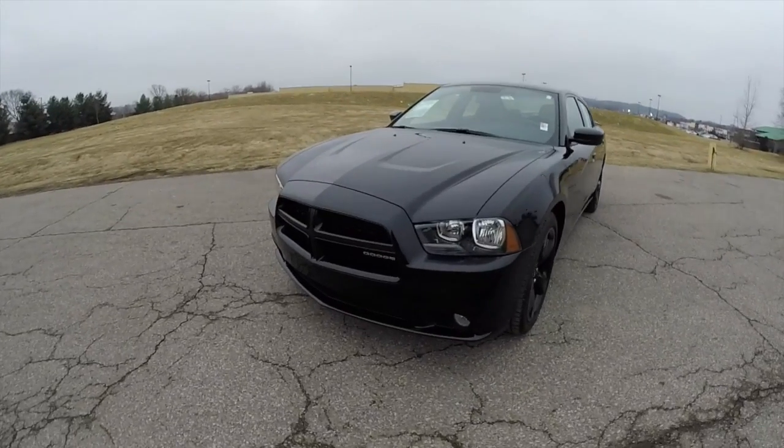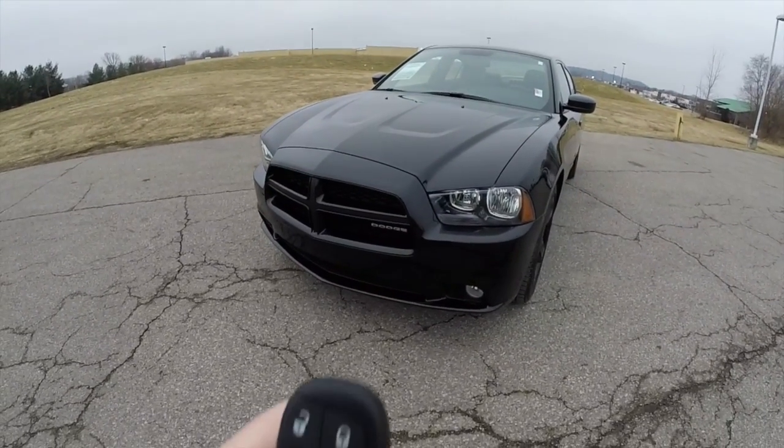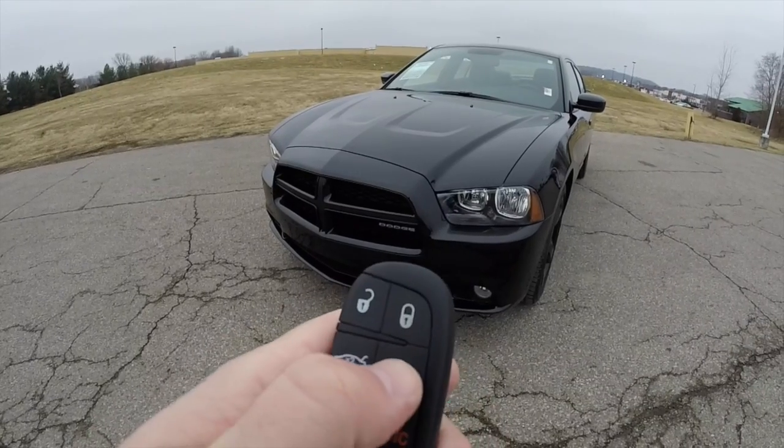This vehicle is equipped with a remote start. To activate the remote start, just double press the remote start button on the key fob.